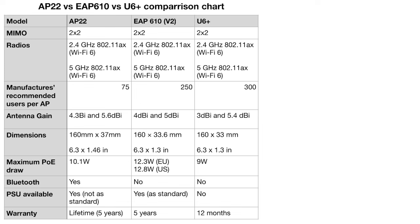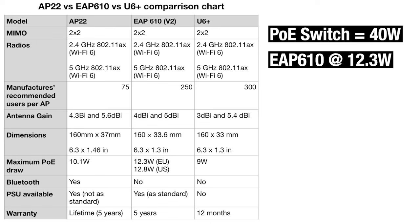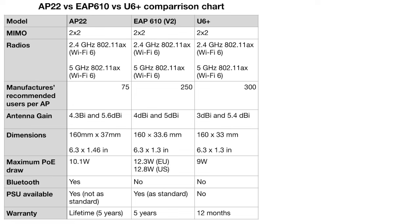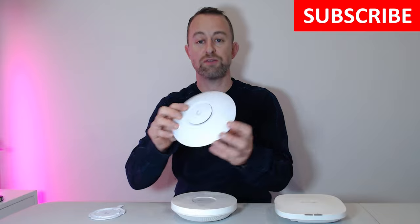On maximum PoE draw: if you have a PoE switch able to provide 40 watts and you put four EAP610s on it, those access points are potentially drawing more power than the switch can provide and won't function correctly. You have to use these figures to plan your PoE budget. If you can't use PoE and want to use a PSU or alternative power supply, you can do that with the Aruba and the EAP610, but not with the U6+.